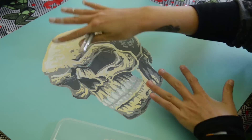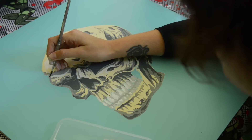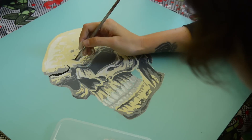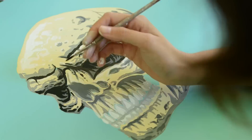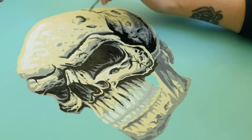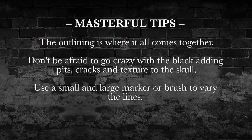The last thing I'm going to add is the black outlines, and this is where it all comes together. Go crazy with the black and add in lots of little details like cracks and holes. I'm also going to use two different size brushes — or if you're using markers, two different size markers — a nice thick one for the outline around the outside and then a smaller one to do a lot of the smaller detail work internally.